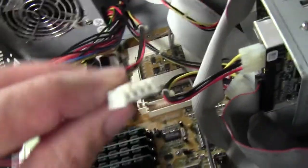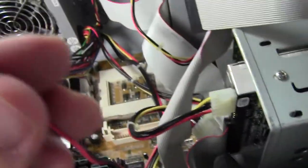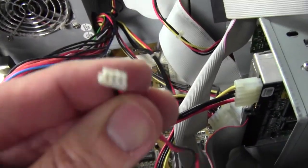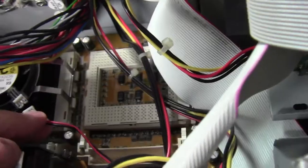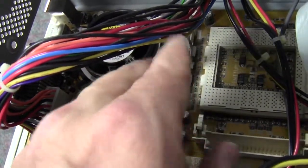Here's an extra power cord, and strangely it looks like exactly what we need for that fan. Let me try to plug that in right there. There we go — so now that fan will actually run. This computer hasn't been turned on recently, which is probably why we didn't know about that.